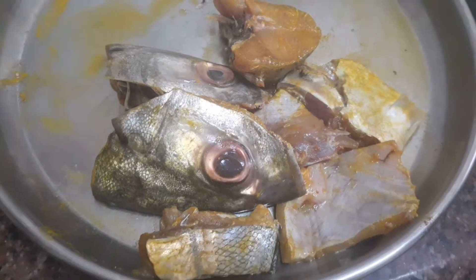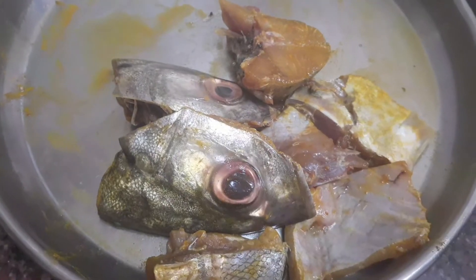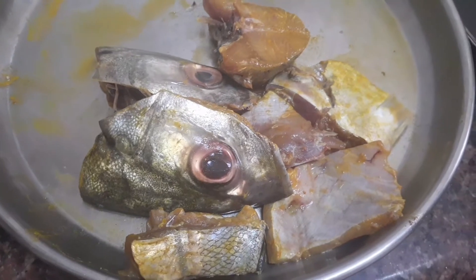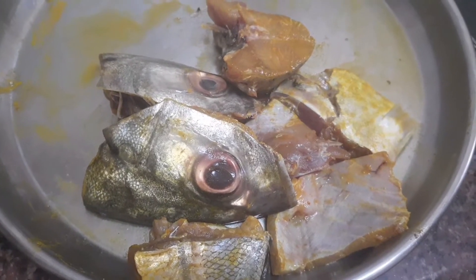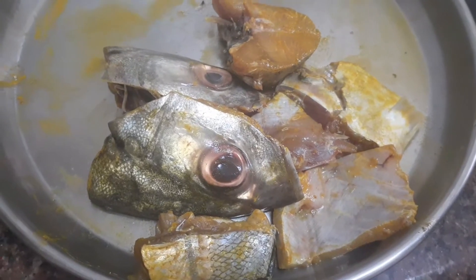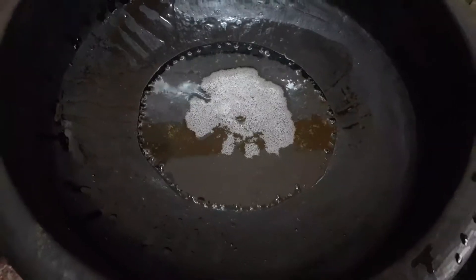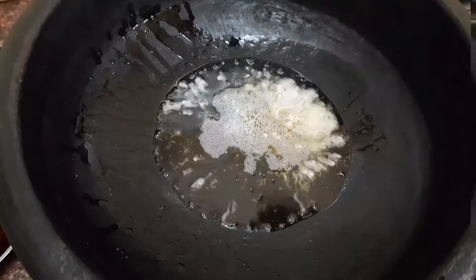Once the fish is cleaned, add 1 teaspoon of turmeric powder, 1 teaspoon salt, and half a lemon's juice. This is done to remove the odor and maintain freshness. Take a pan and add 2 tablespoons of gingerly oil.